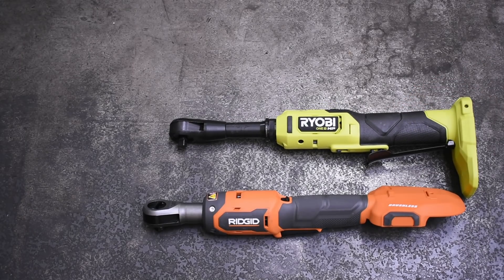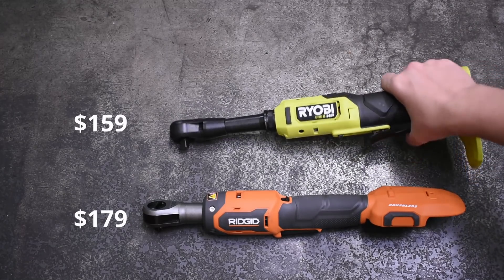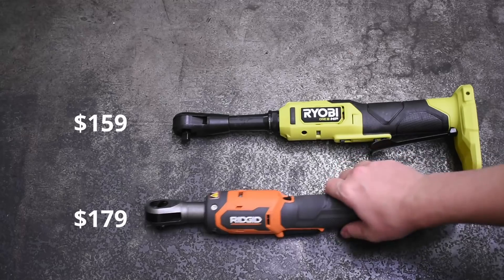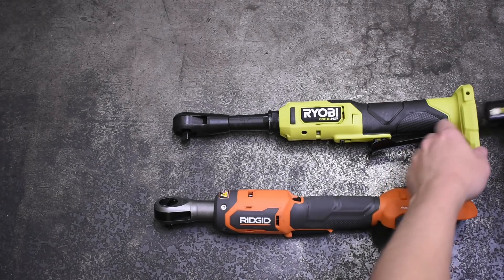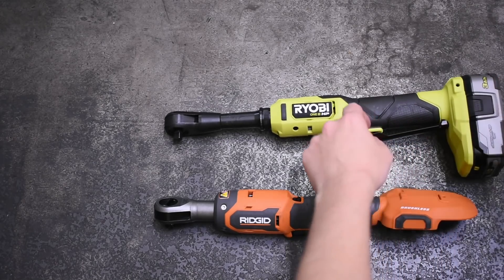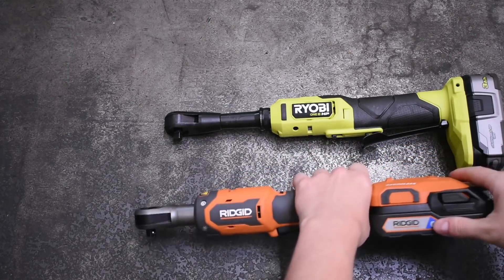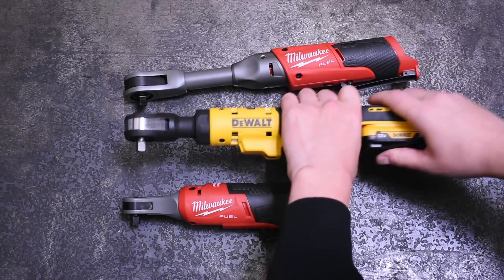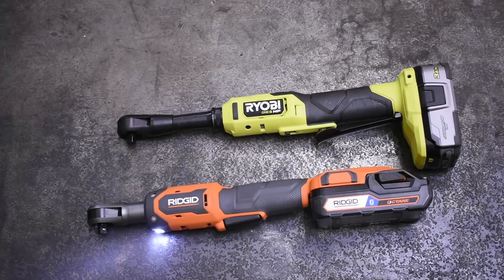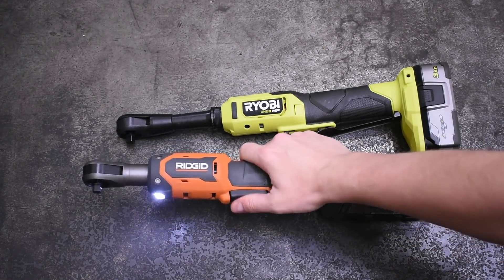Here is the RYOBI HP — the only brushless HP ratchet from RYOBI is this extended length model at $159. Compared to the standard length RIDGID, it's almost not looking so extended anymore. That's due to the battery positioning — like DeWalt's new model, this one hangs off the end in an inline flat orientation. Unlike the small 12V DeWalt pack, RIDGID's batteries take up quite a bit more footprint despite its standard length.